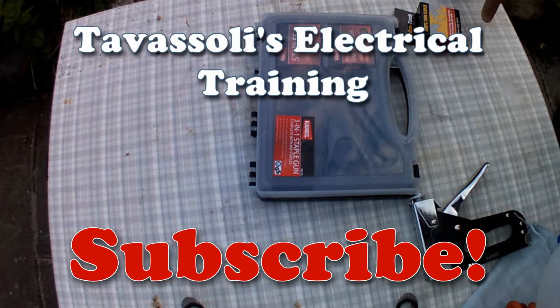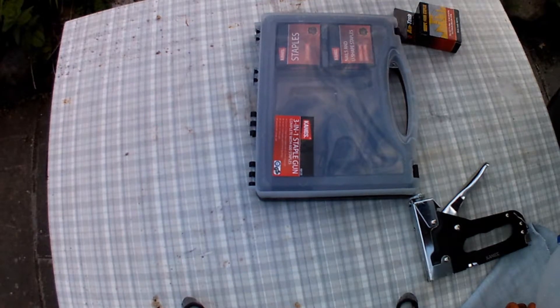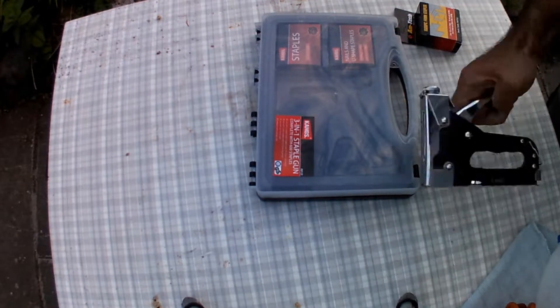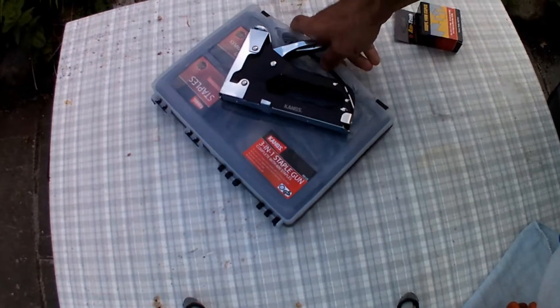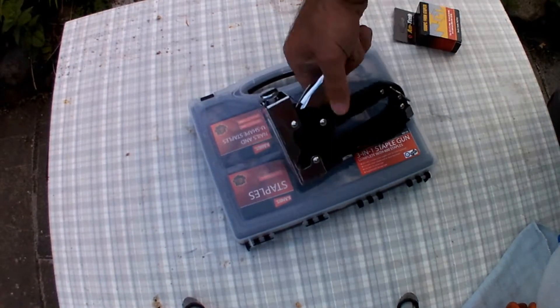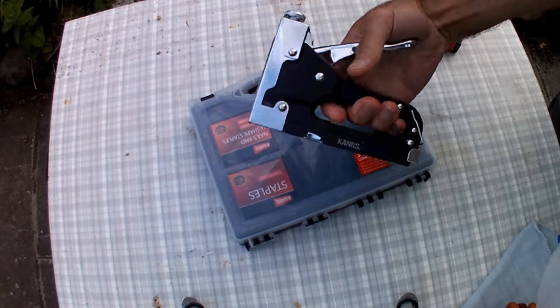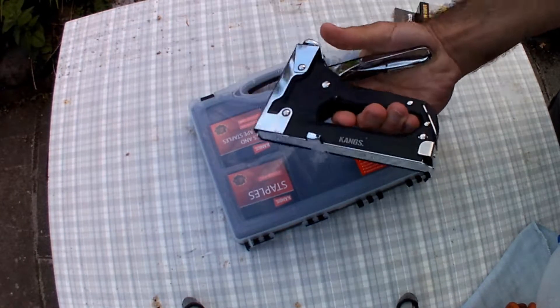Hello, Feridun again from the Tava Solis electrical training channel. Here today I'm introducing this new tool that I bought. It's very useful, it's been handy. It's an upholstery stapler.